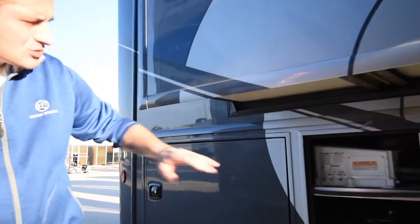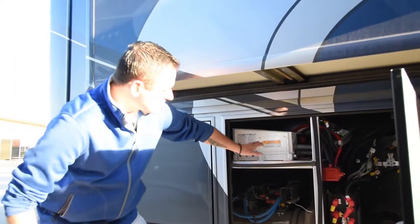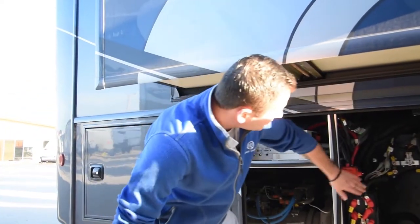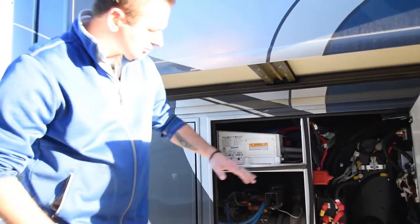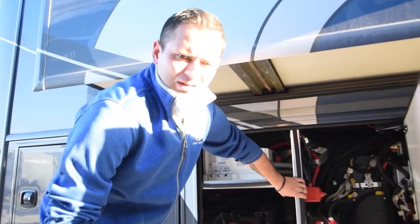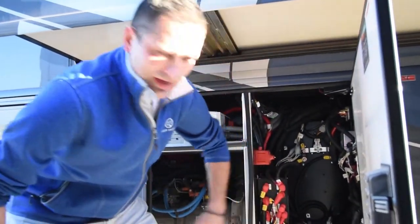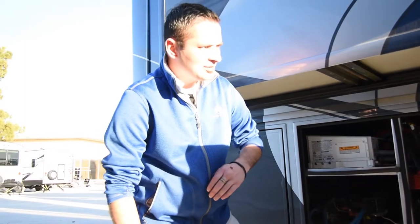This is your sine wave converter. As power comes in, this is designed to level that power out so you're not frying stuff — you're getting smooth power. There is a disconnect right here; this is important if you're storing your coach — always turn that off so it's not pulling power. Your fridge on the inside is a residential fridge, so you don't want it pulling power from the house batteries or your coach won't fire. This is your battery control center — as power comes into the coach, it determines where power is needed, be that on the chassis side or the house side.